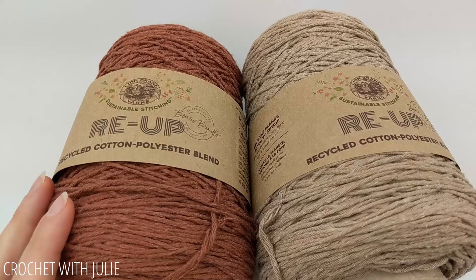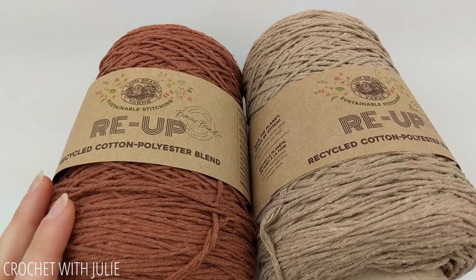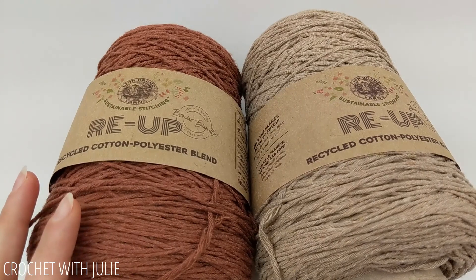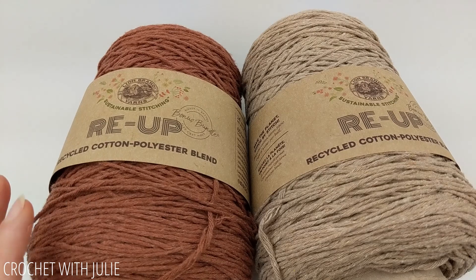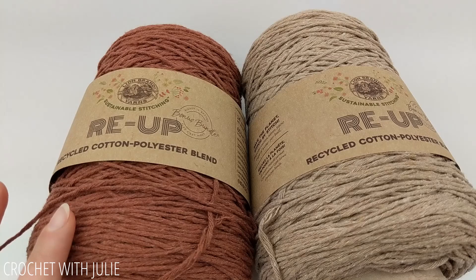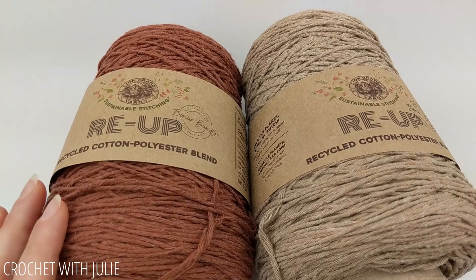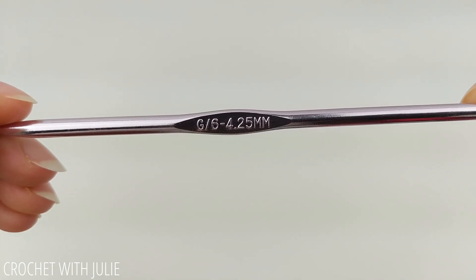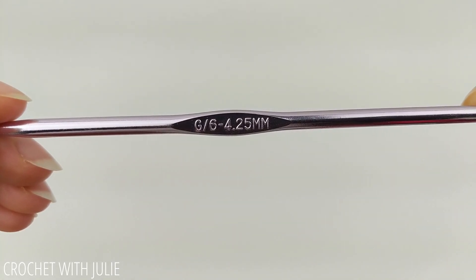I am going to be using the Lion Brand Yarns Re-Up Recycled Cotton and Polyester Blend, and this is a size 4 medium weight yarn, but I have noticed that it's a little bit smaller than other size 4 yarns. So if you're using a different brand, you might want to grab a slightly larger crochet hook. The colors I'm working with are Rust and Mineral Springs, and I'll be using a size G or 6, or 4.25 millimeter crochet hook.